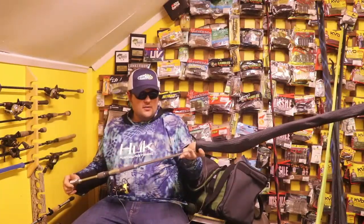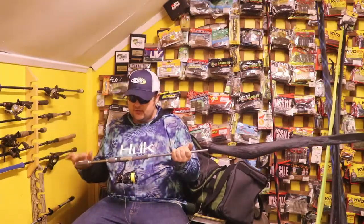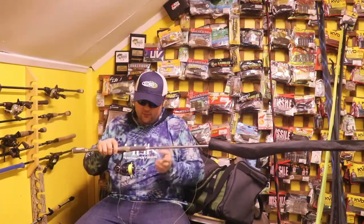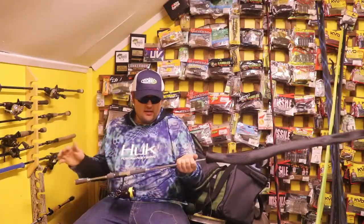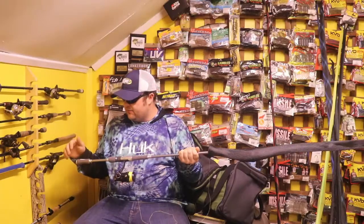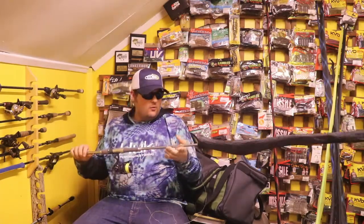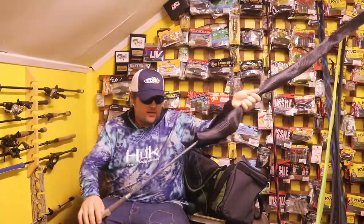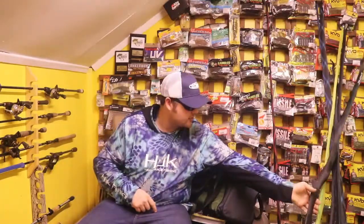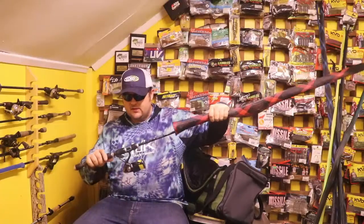This is the Daiwa Tatula AGS — the Cody Myers version. I snagged this rod for $200 new when it should be like a $350 rod Canadian. Super excited. 7'4 medium. With the brand new Abu Garcia Ike Revo that I have yet to try — just put line on it the other day. I might throw a tube on that actually. I think that might be a game changer.